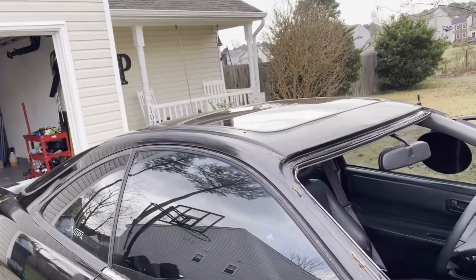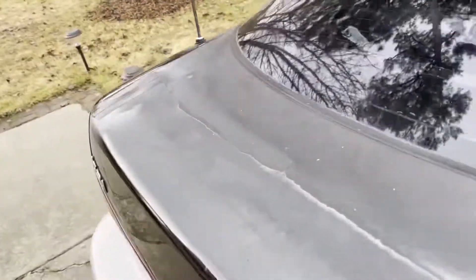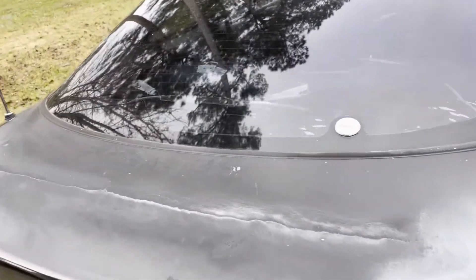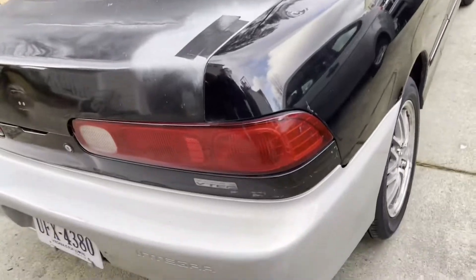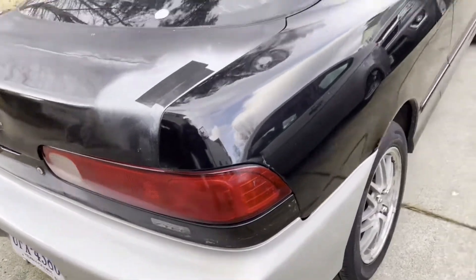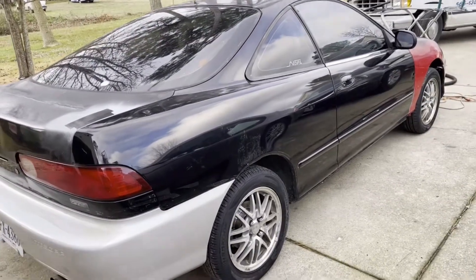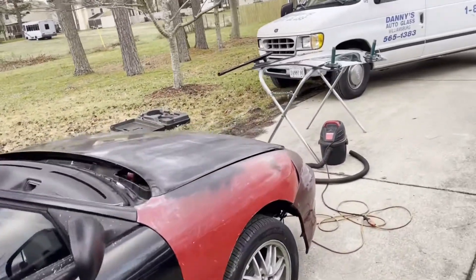The sunroof doesn't leak, so that's a good thing. We're going to go get the tint done - as you can see on the other hatch from the old GSR Integra we pulled it off of, the tint is peeling. So we're going to get all this old tint off and go get it re-tinted. I think she's looking good and going to be driving good here soon - we'll be able to go on a good test drive.